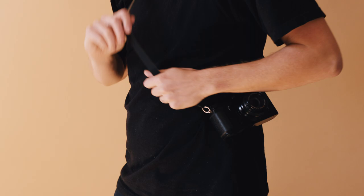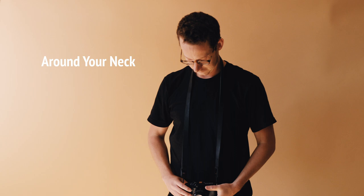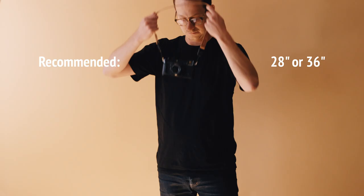Now we'll walk you through a few popular styles of carry and share some recommendations on good lengths for these methods. If you like to wear your camera around your neck exclusively, usually shooters find a shorter length is more ideal. This tends to prevent camera bounce. We tend to recommend our shorter lengths for this, which is 28 inches and 36 inches.